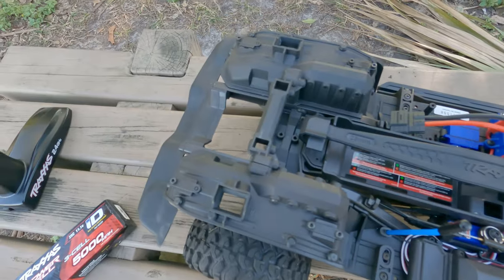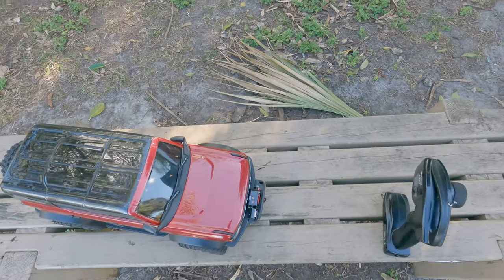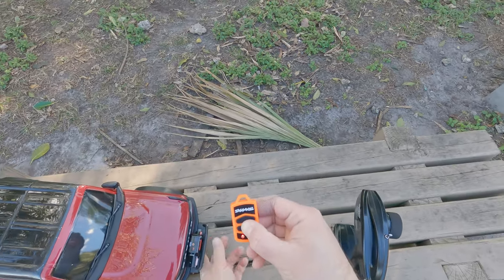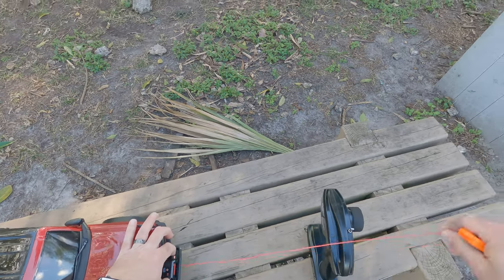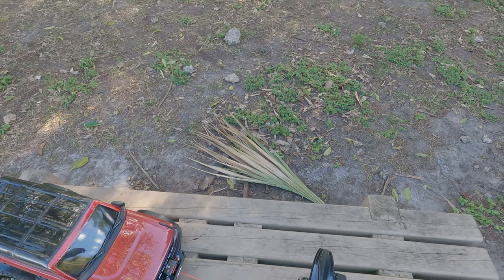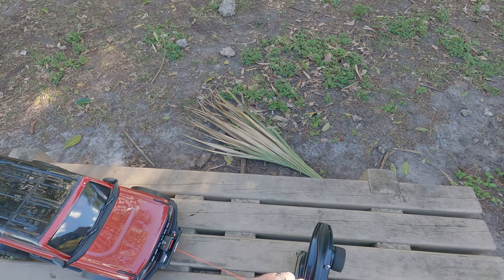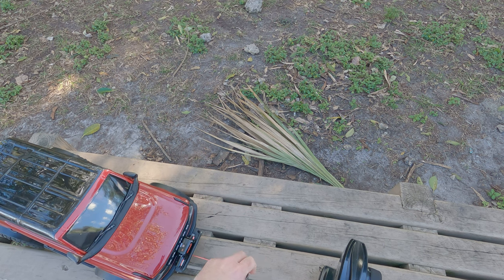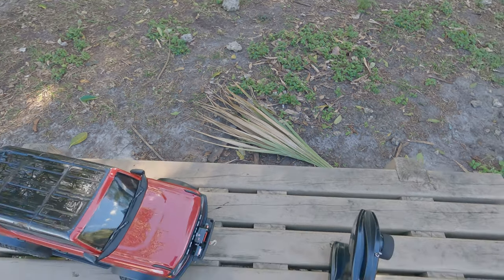So I'm going to go ahead and take a look, get this all set up and see how it works. To release it, you can either go ahead and release it this way, or you could just press the button on the winch and then press it to receive it back. It's supposed to offer 10 pounds of strength, or be able to pick up 10 pounds. So this rig is fairly heavy, so we'll see how it works and give it a try.